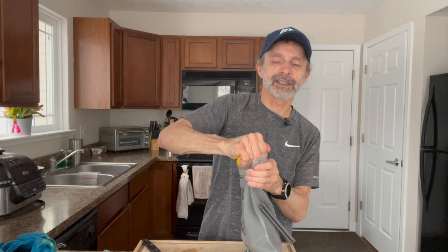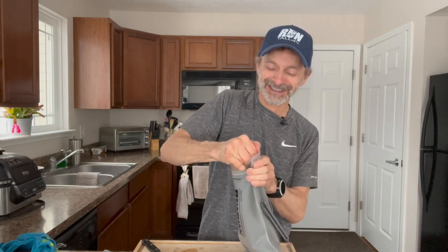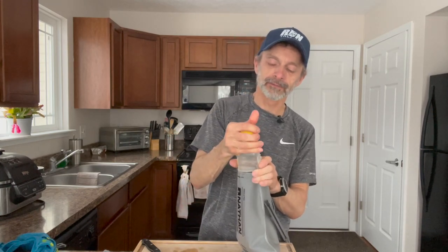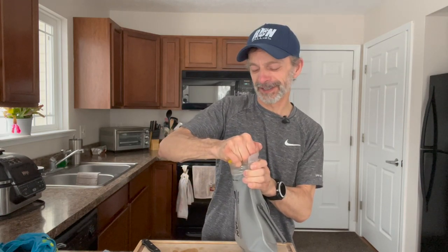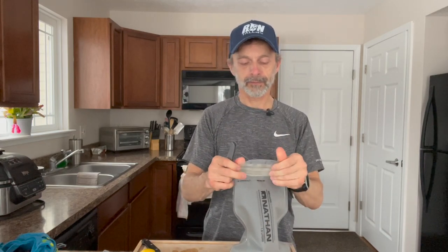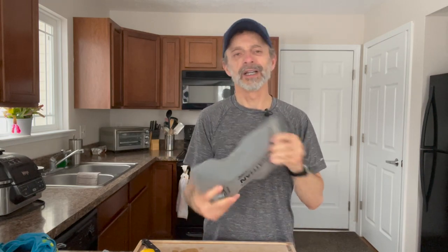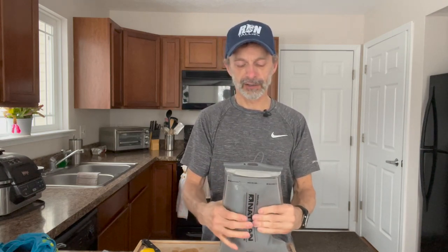I think I just squirted myself — I think I lost a teaspoon over my shoulder! Give it one more good squeeze, put some muscle into it. Okay, I'm going to close this up and just kind of swish it around a little bit. As you can tell, it's got a little bit of air in it right now, but I got it just about two-thirds of the way full.